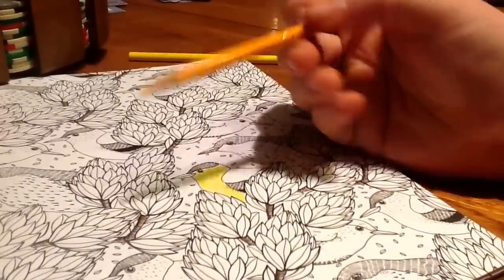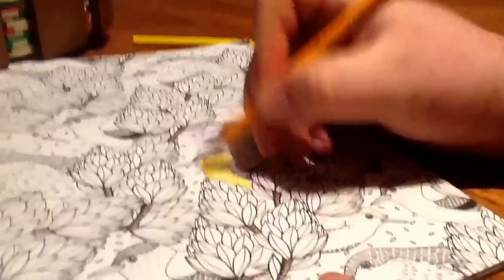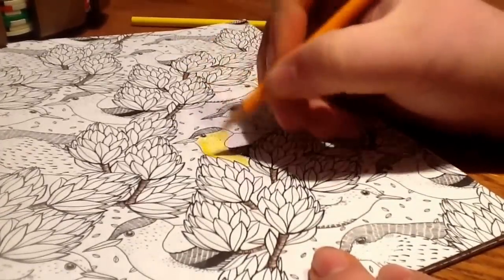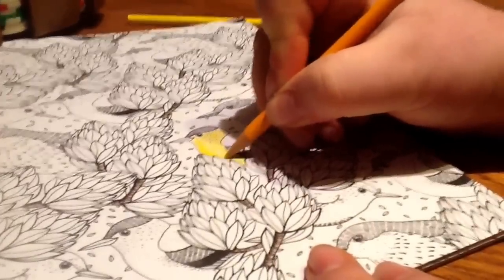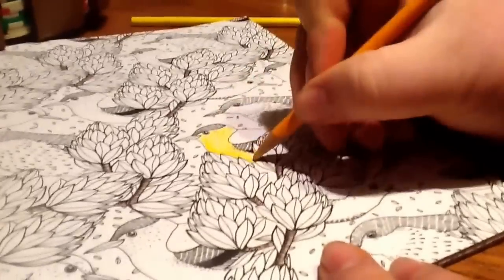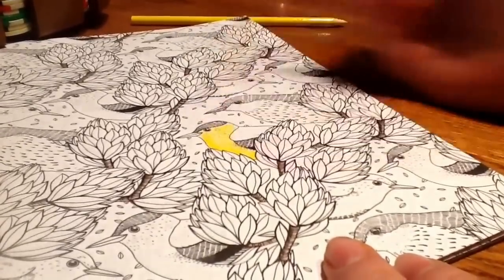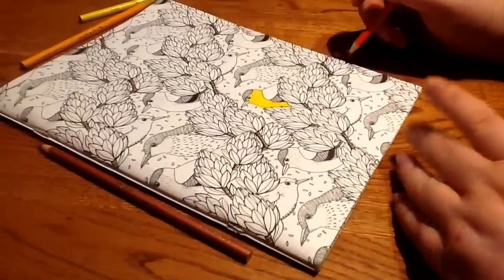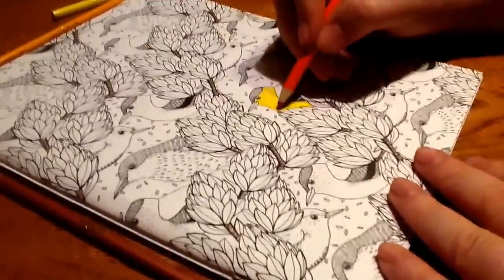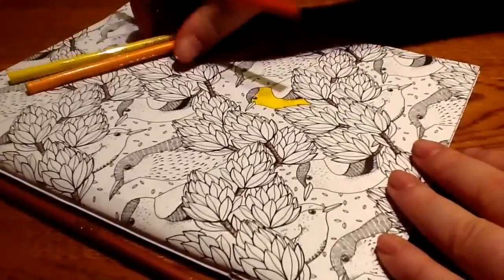That's where you take the goldenrod yellow and go right along the edge, darkening it and working it just barely into the fill. I'm going to stop recording here for a second and show you what I get done with the goldenrod. It's kind of hard to see with the yellow we chose, so I'm going to add a little bit of orange. It goes from a darker yellow on the outside to lighter on the inside with these two yellows.